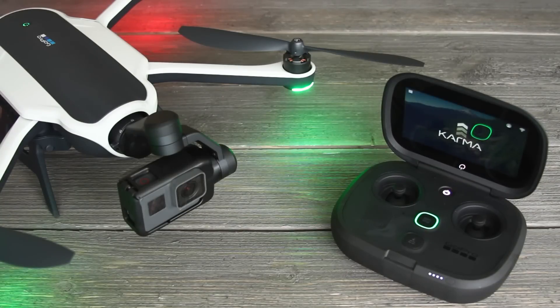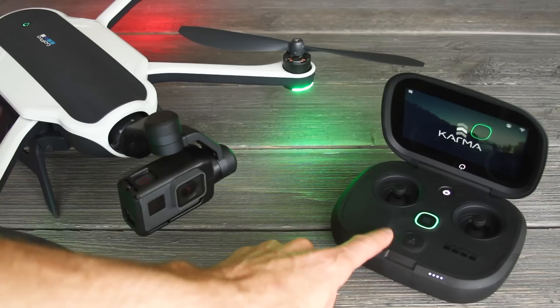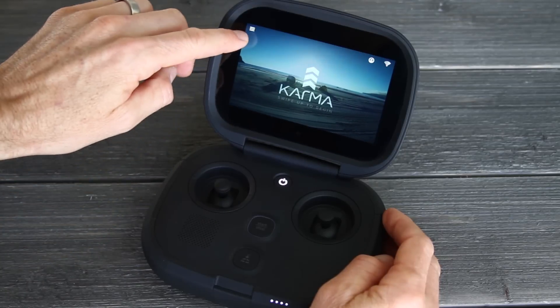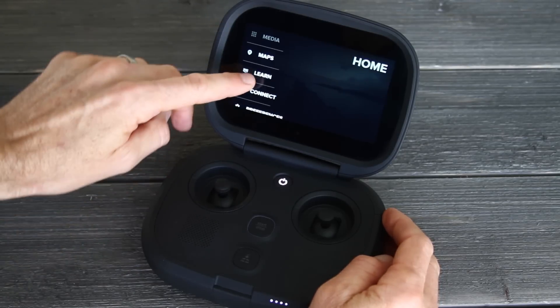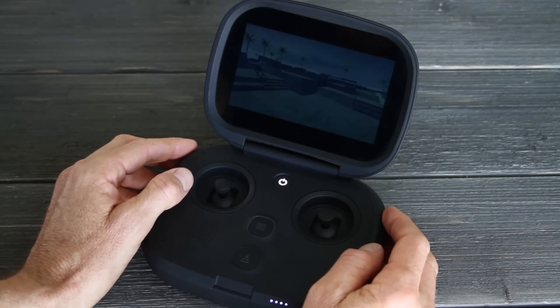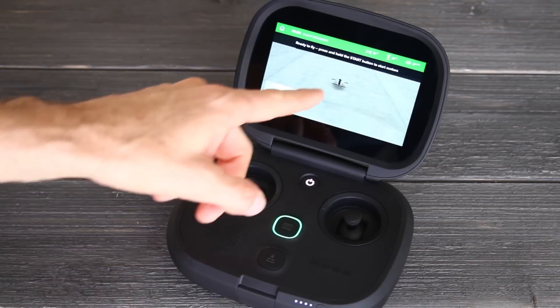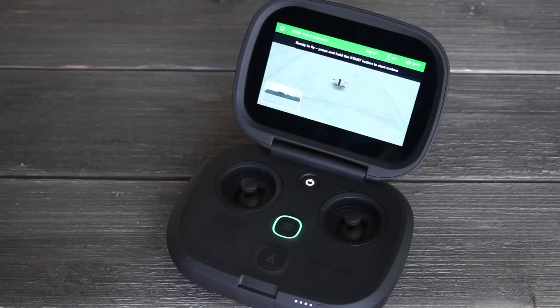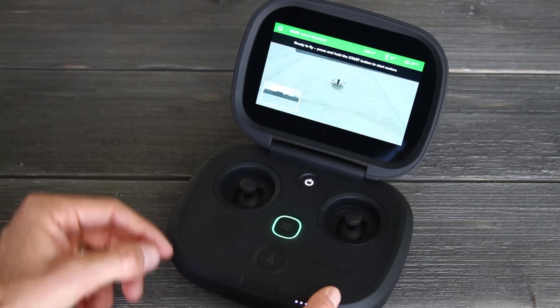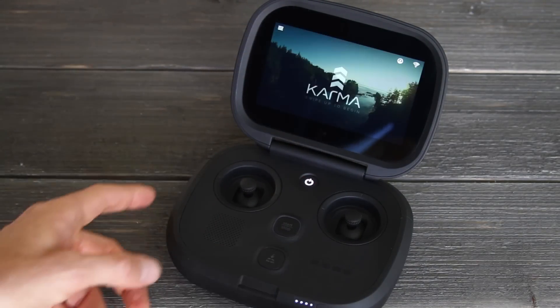If you haven't flown a drone before, I suggest using GoPro's flight simulator, which is built into the Karma controller — it's a great way to practice without risking a crash. Once you turn on the Karma controller, tap the icon on the top left to go to the home screen, and under Learn you can go to Practice Flying. That'll take you into the flight simulator to practice the controls. Once the flight simulator loads you can practice all the controls. When done, push the home icon to go back to the main screen. But let's go fly it in real life now.